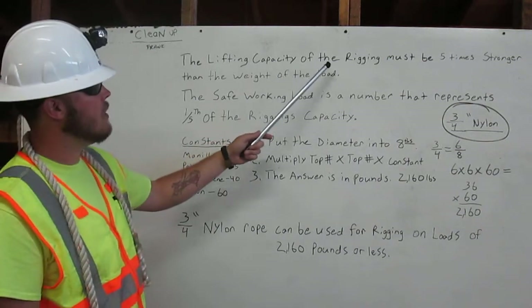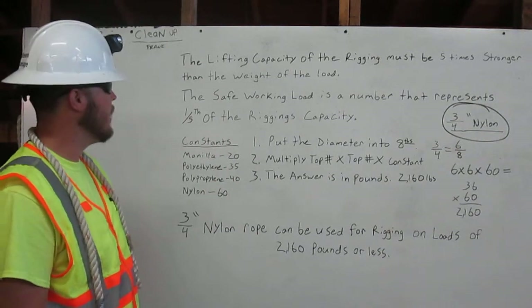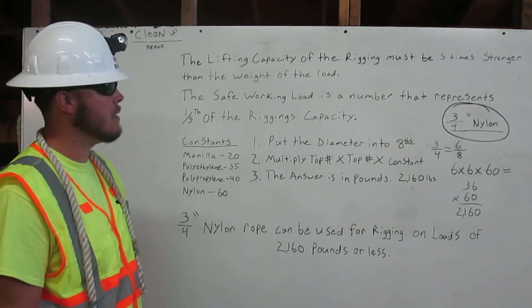The lifting capacity of the rigging must be five times stronger than the weight of the load. The safe working load is a number that represents one-fifth of the rigging's capacity.